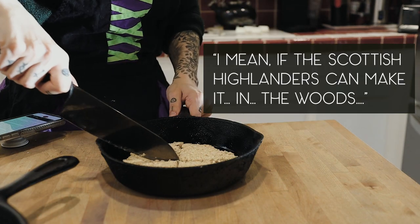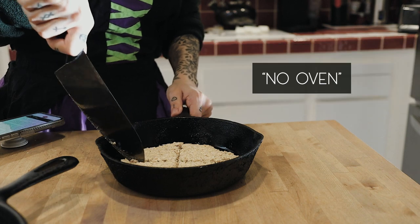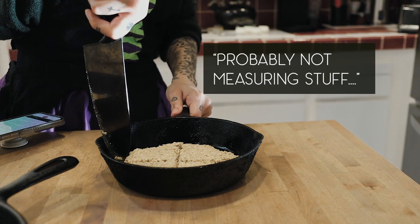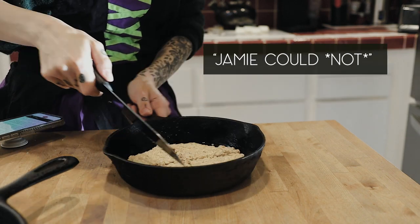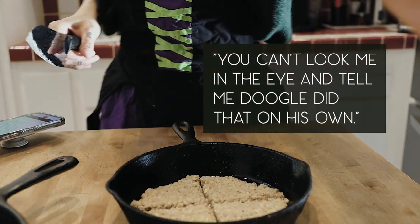I mean, if the Scottish Highlanders can make it in the woods with no oven, I'm probably not measuring stuff. Maybe not. You can't tell me. You can't look me in the eyes and say Dougal did that on his own.